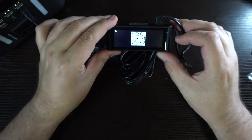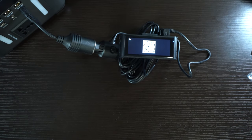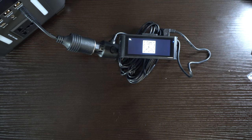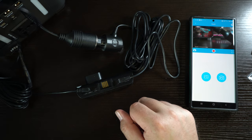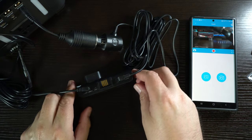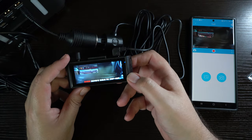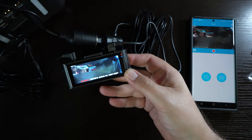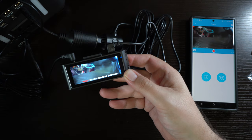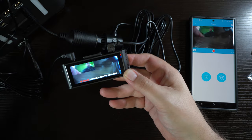We can get a QR code on screen to download the app — just point your phone camera at it. Once the app is set up and connected through Wi-Fi, you'll be able to see the camera live on your phone at the same time. You can take pictures, record video right from your phone, which is really cool. You can also go in and download files that are stored on the camera itself. There's a lot of functionality with this camera.